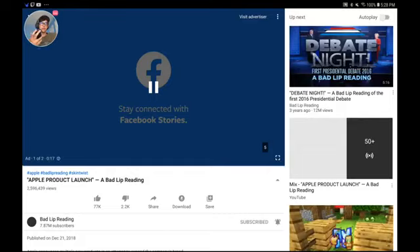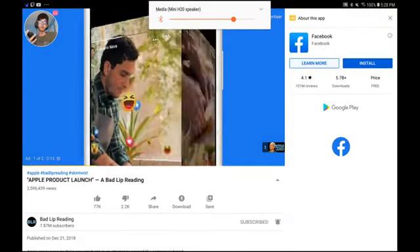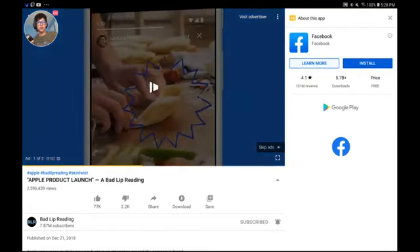Let's do this. I have watched this before, but since it's in video suggestions, I'm just going to react to it again.